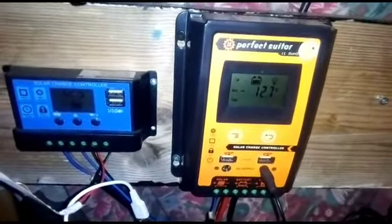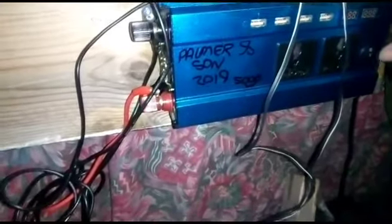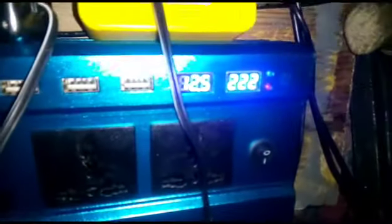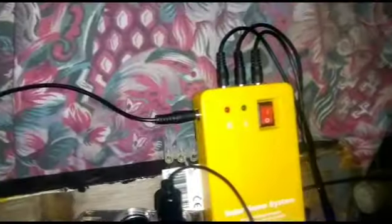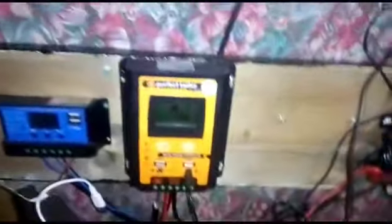I'm into solar and as you can see this is my solar system - it's in sleep mode right now, a bit low because I've had the inverter on. This is the inverter here, rated at 5,000. When you turn it on it makes some sounds. We're producing 12.5, we're at 222 which is pretty darn good. The thing above it controls my outside lights - I've got solar lights out there as well. This one is saying 12.6 and that's saying 12.5.